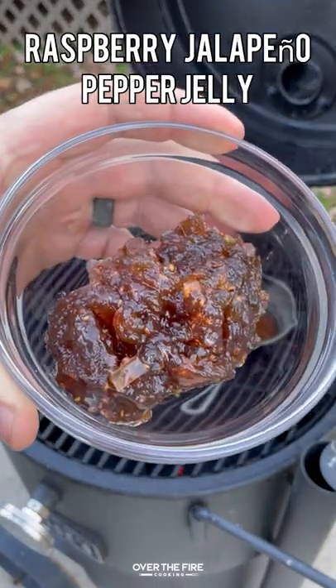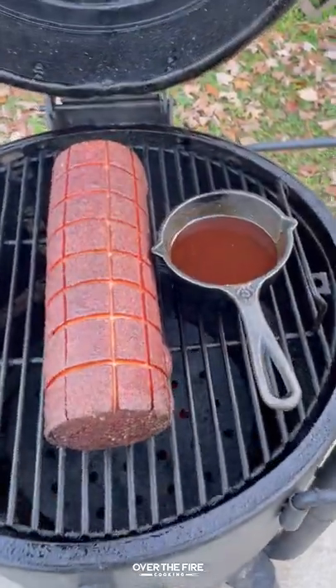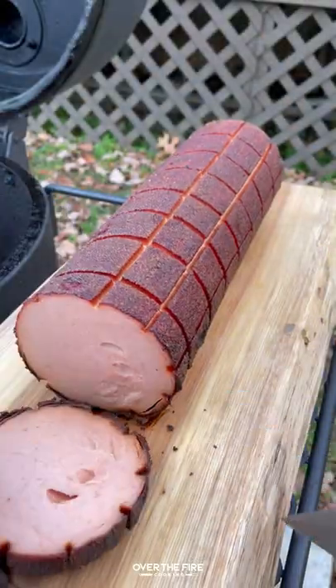Next, I'm going to make a sweet and spicy barbecue sauce. Mix that all together. Once the bologna and the sauce are ready to go, pull it off. I'm going to let that bologna rest.